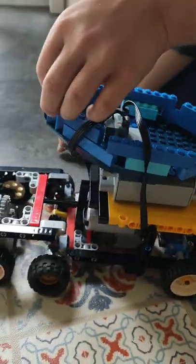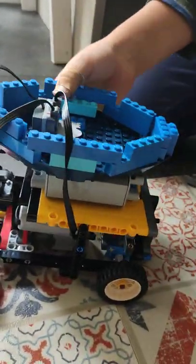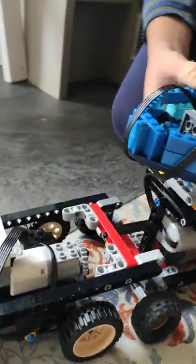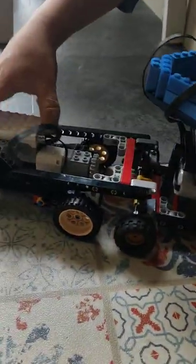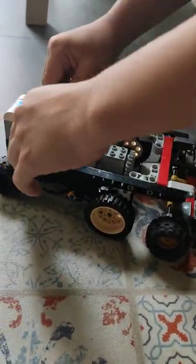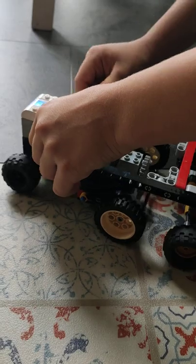I tried to make a boat as best as I can. Do you think it looks good? Very nice. And you can also detach this when you want to.